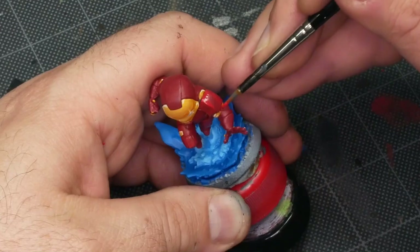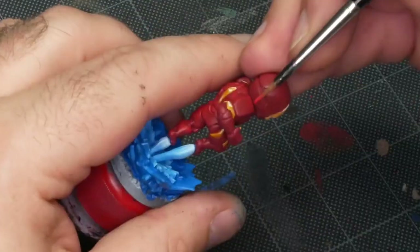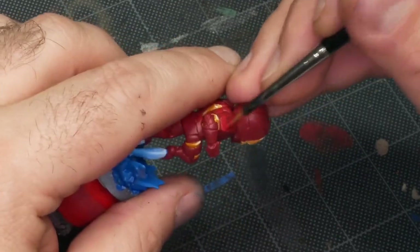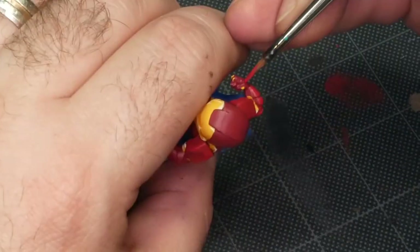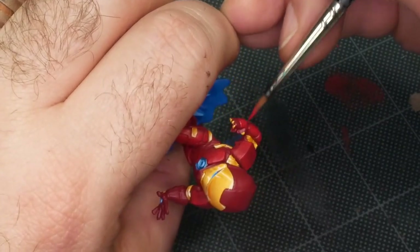Iron Man's right shoulder is almost horizontal, so I'm kind of doing the highlight all the way around it evenly and leaving a little bit of the middle as the darker point. And really that's more of a concession to the illustrated style we're going for, where lights and shadows don't necessarily have to come from real places.